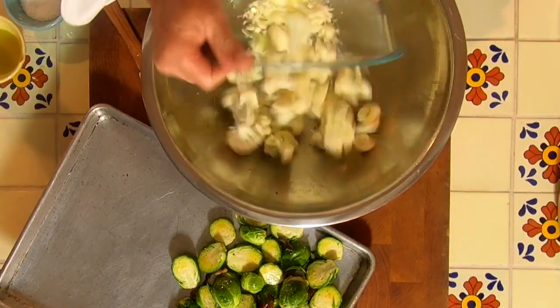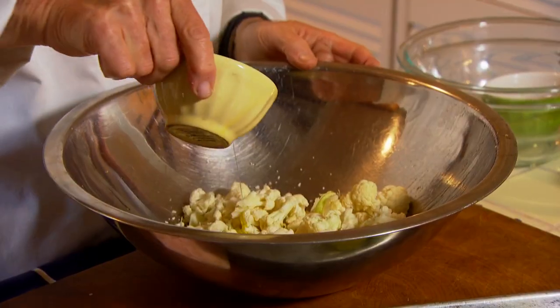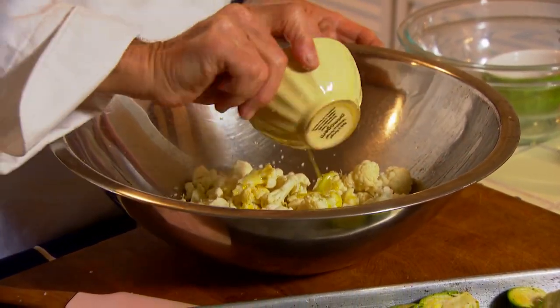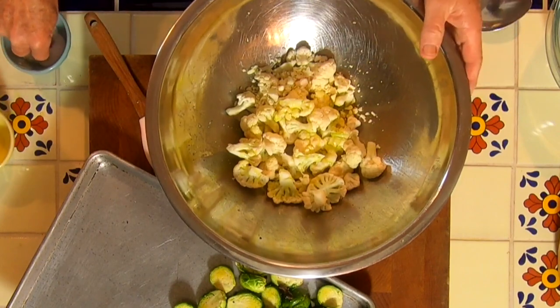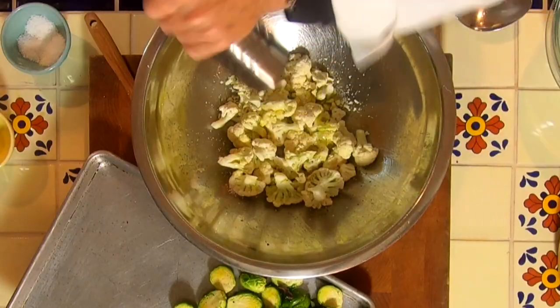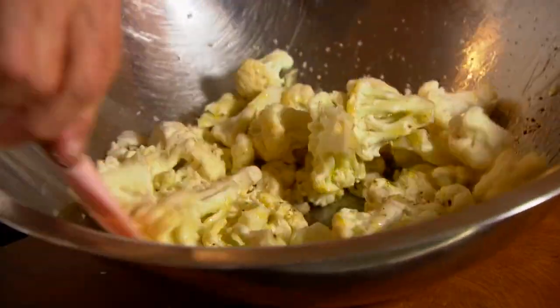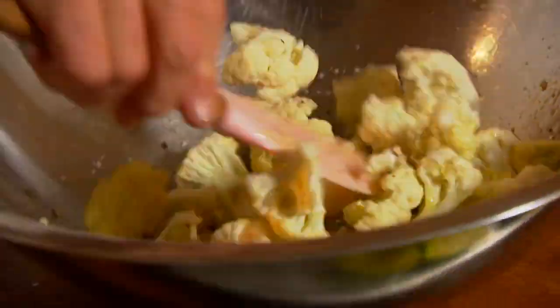Now comes the cauliflower. I've gone ahead and taken the whole head and made little flowerets out of it. We're going to do the exact same thing — about two tablespoons of olive oil. This one, though, you use a little bit more salt because there is no bacon in this. We're going to roast these separately. If you like a lot of pepper, go for it, but I'm going to keep it at a minimum, just enough to season it up.